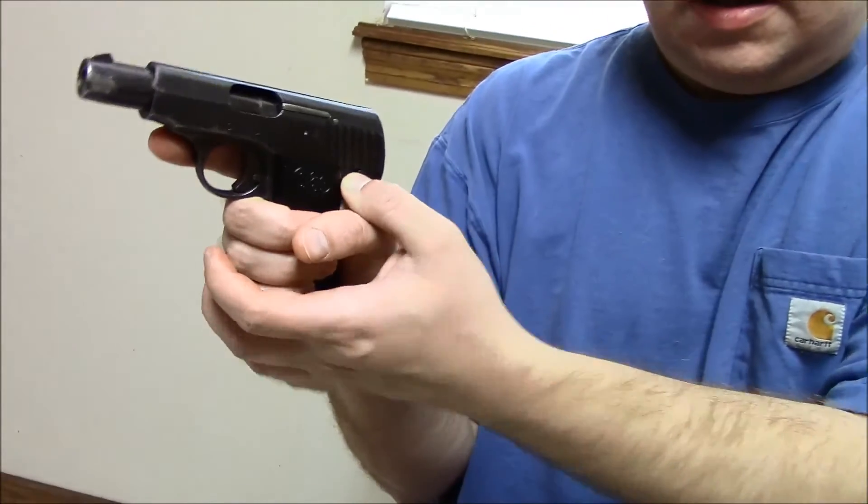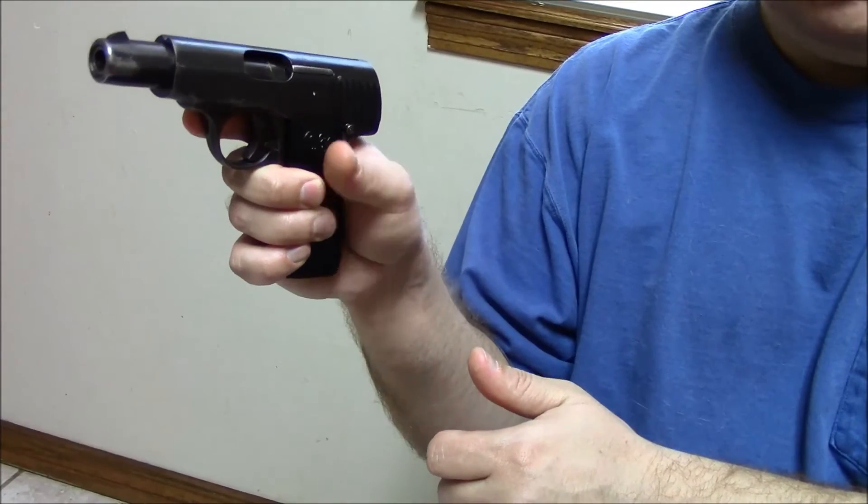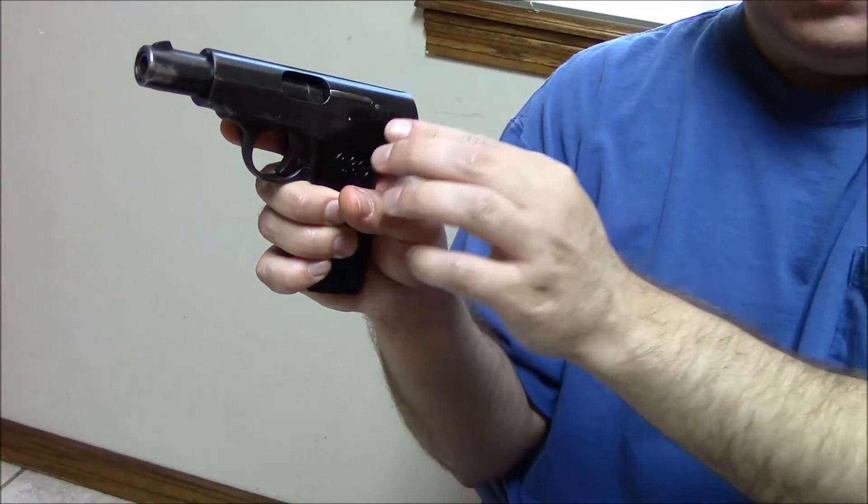It ejects from the left side. It has a safety catch — to engage it you kind of need to use your off hand, but to disengage it you can just use your thumb, so it's pretty easy to disengage. For an early gun it's not near as awkward as some I've seen. It has a respectable trigger — nothing to write home about, but quite light. It is hammer fired, whereas the Model 1 was actually striker fired.